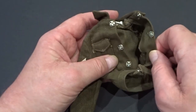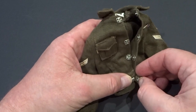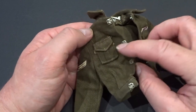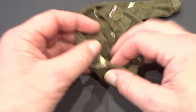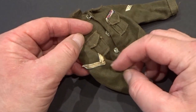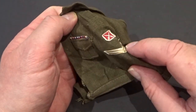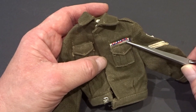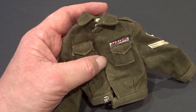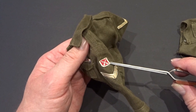The tunic fastened by four pressed studs and had imitation pockets. It also featured corporal rank stripes on both sleeves, a metal ribbon on the left breast, and an insignia badge on the top half of the left-hand sleeve. All badges and insignia were sewn in.